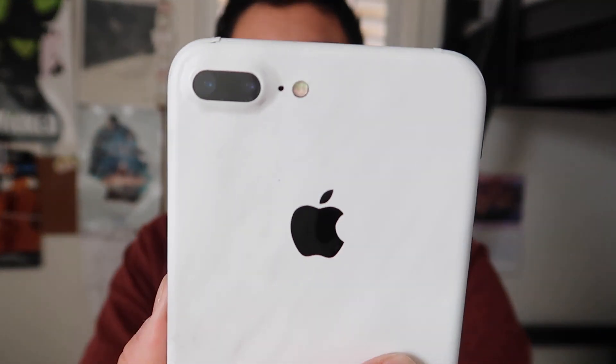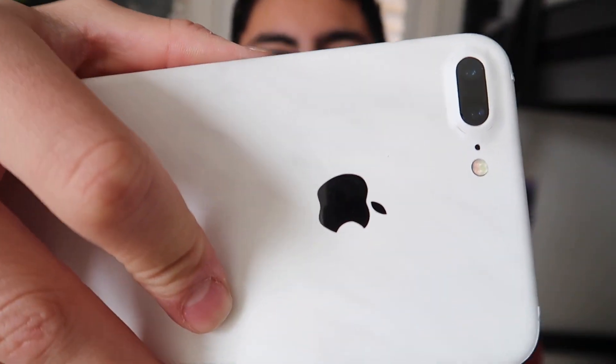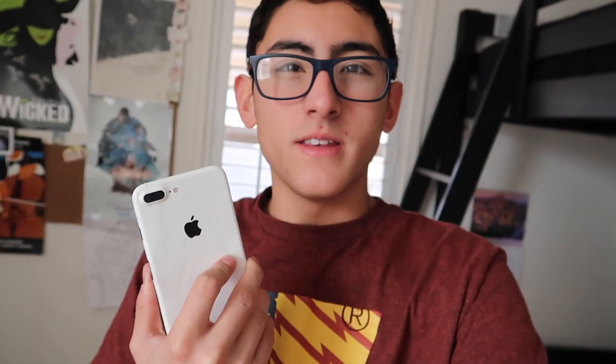Three days later, it's my birthday! I just opened one of my presents and one of my favorites is this one — it was one of those dbrand skins, you know you always see dbrand on YouTube. My brother got me it, it's the marble one. I really think it's cool. There's my cake!